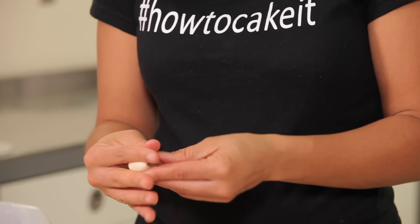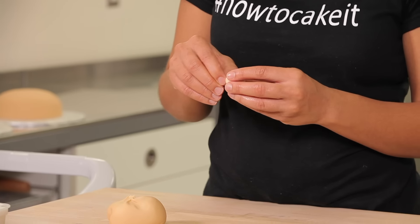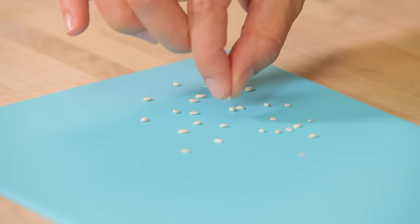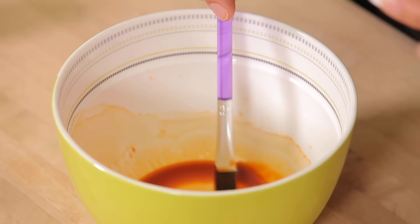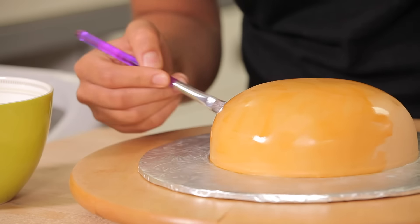Gum paste dyed with a little bit of ivory — it's always ivory — and then you just have to pinch off a little piece and make these seeds. I'd do it sitting at my dining room table watching TV or listening to a podcast. That's what I used to do when I made cakes for a living. Anytime I did this kind of tedious work, I'd park myself at my mom's dining room table, watch TV, and make those details.